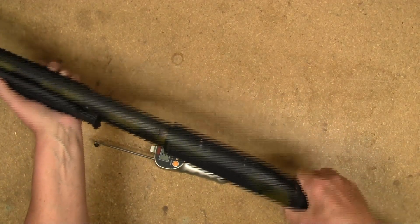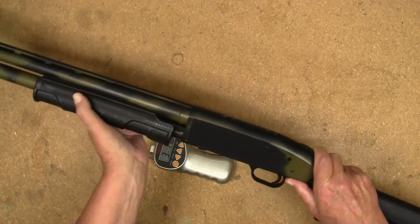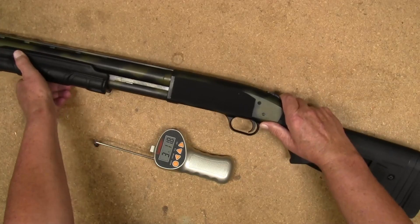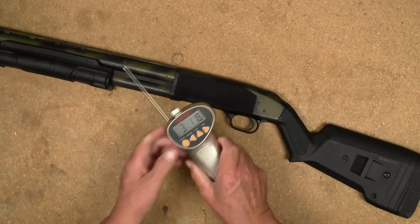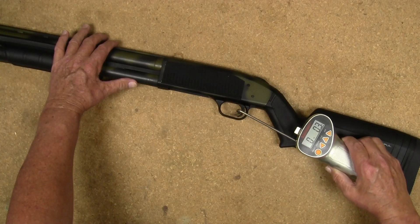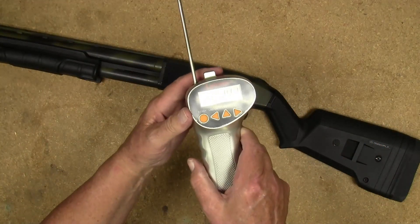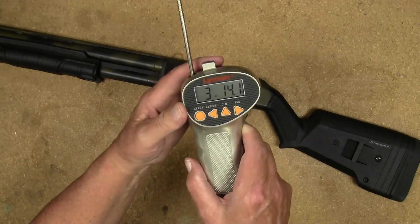Second pull: three pounds, fourteen point one ounces.